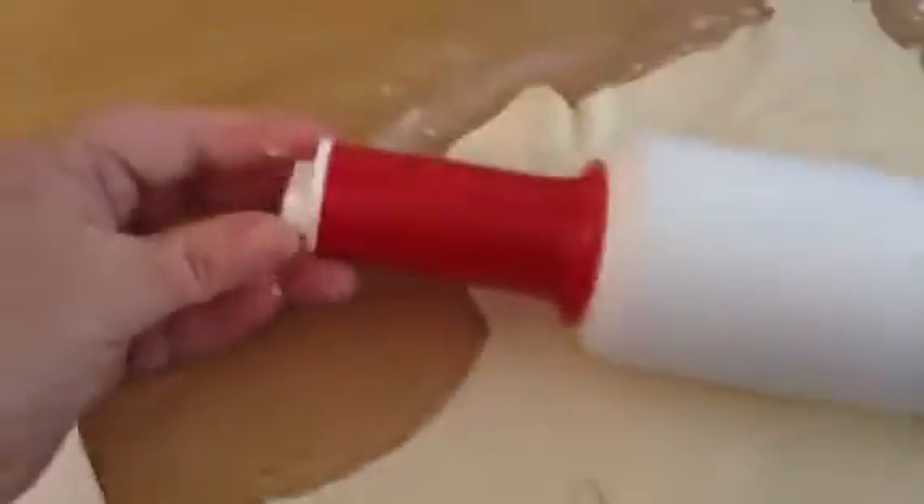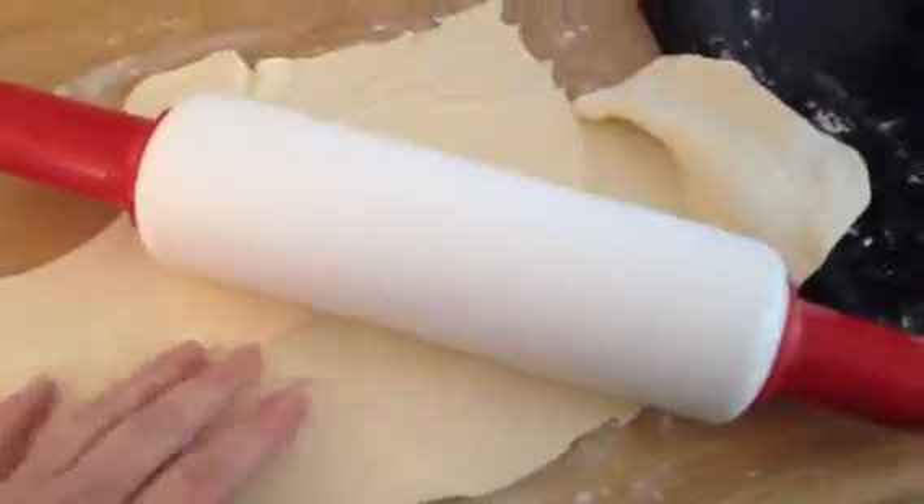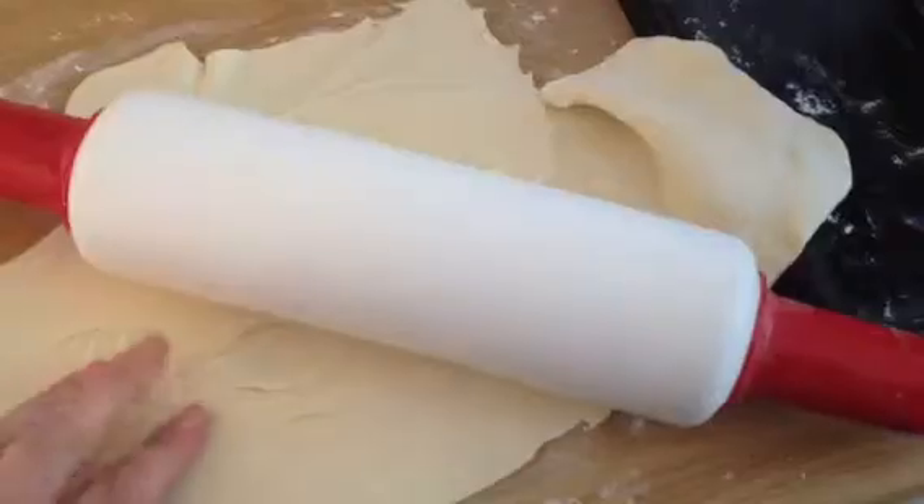I saw that you can actually screw this thing off here and put cold water in here and it will cool your dough while you're making it. How awesome is this?